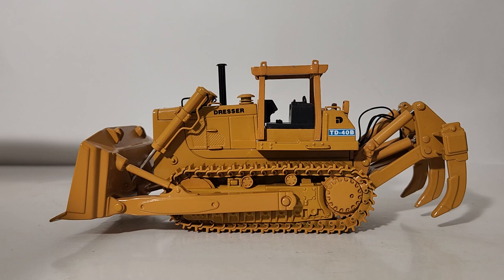Here you can clearly tell it is the open ROPS version. We are going to pause momentarily — I'm going to get the packaging off the table and when we come back we will start the review more in depth.